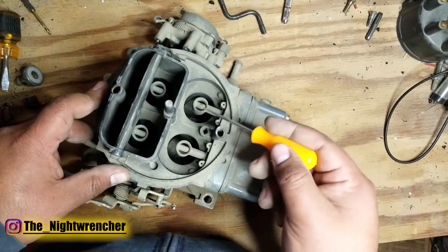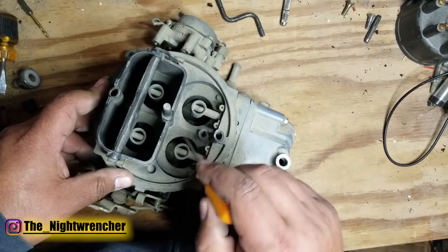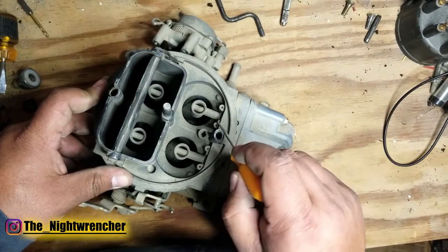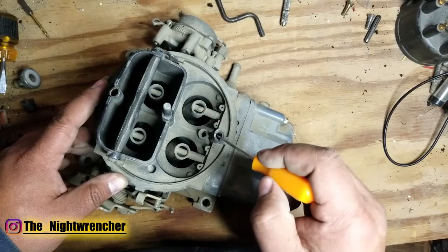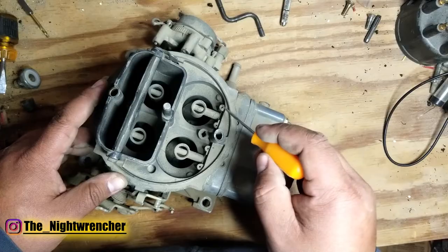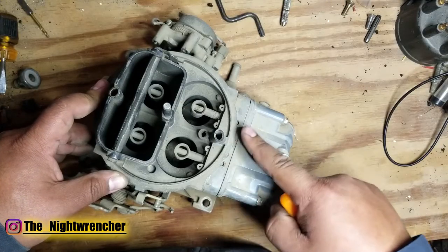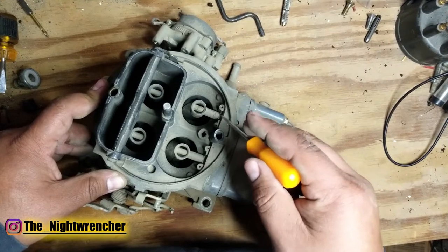The same goes for vacuum secondaries — you can't really activate them at idle, only out on the road, so you really shouldn't have any fuel flowing from these when checking your carburetor in the driveway. Fuel flowing out through the boosters could be that the level is too high, but it could also be that the bleeds themselves are blocked. Because the air bleeds are blocked, the only relief for the fuel bowl is through the vent tube, so the booster keeps pulling fuel. You can block the vent tube with your finger and fuel will stop dripping — as soon as you take your finger off, fuel starts getting pulled back in, confirming a plugged air bleed.